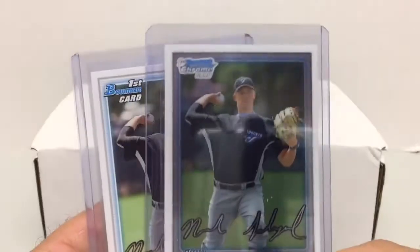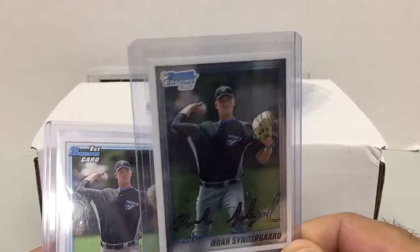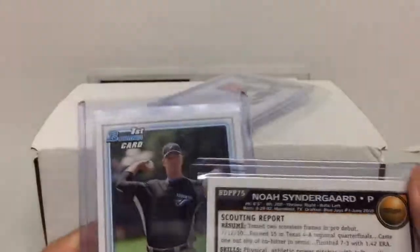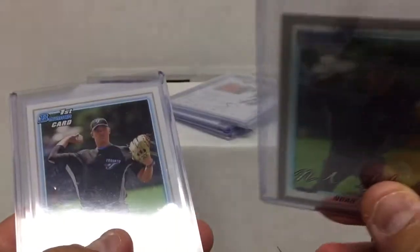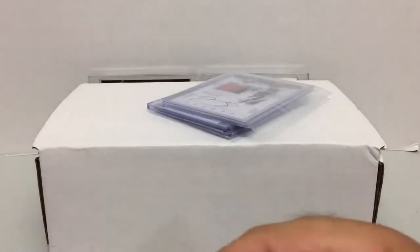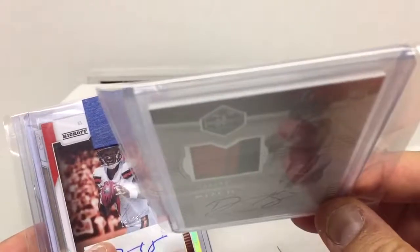Here's another player I always collect — Noah Syndergaard. I don't have a ton of his actual Bowman rookies; I have a lot of the second-year stuff as you've probably seen in other videos. Wanted to get my hands on a couple of these at pretty good prices. There's one of the chrome and then four of the paper in here, so these are just going into the Syndergaard collection.